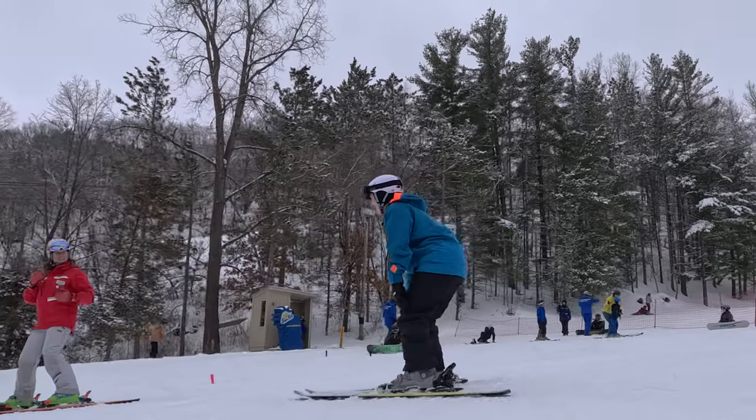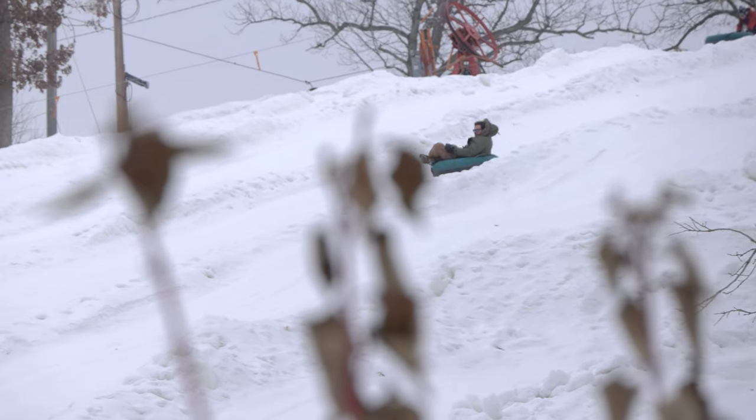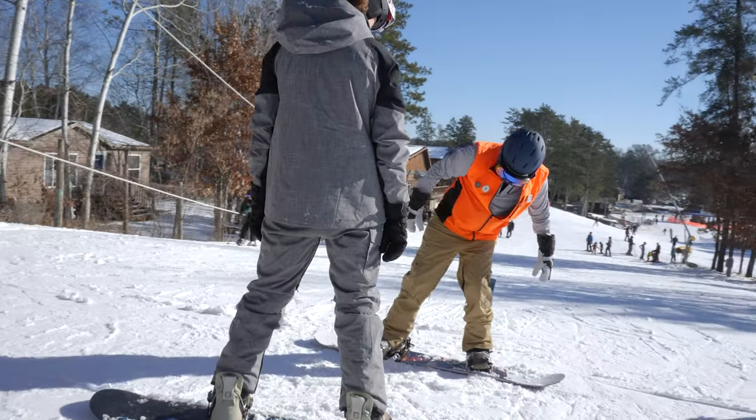Whether it's snowboarding, skiing, or tubing, these are all great ways to get out and enjoy the outdoors when the weather is, let's just say, a little bit less than ideal.